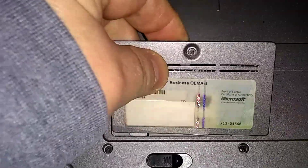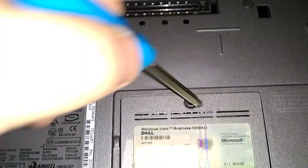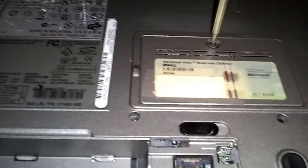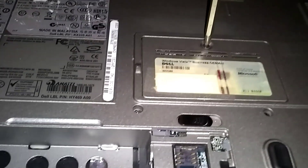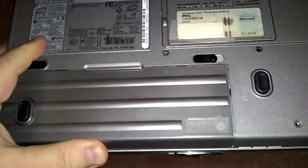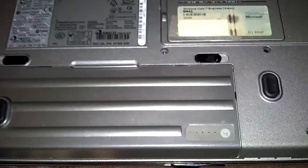Now just replace the cover. Put our batteries back. Slide the modular bay battery in and hit that tab in there. Main battery — just push it that way, it'll go in. Locked in.